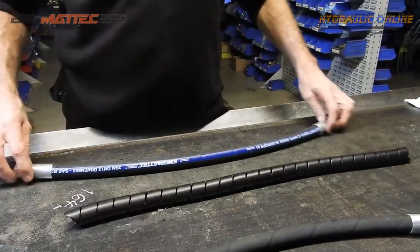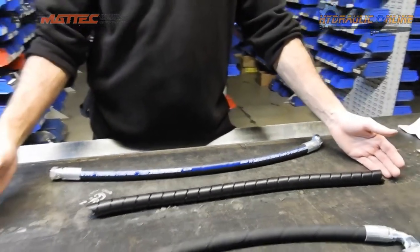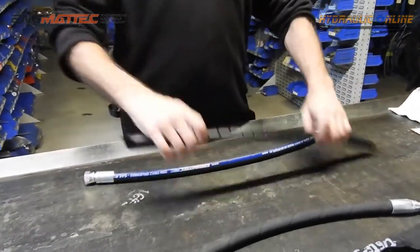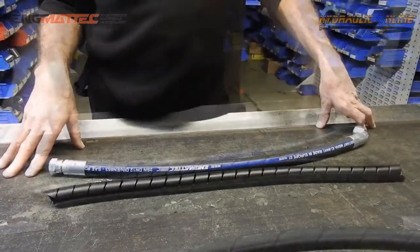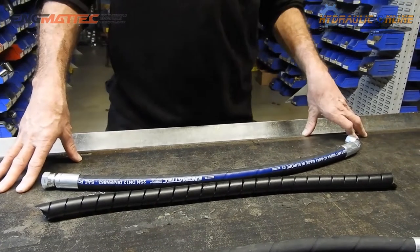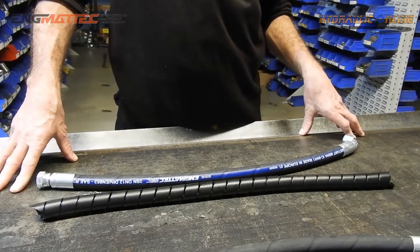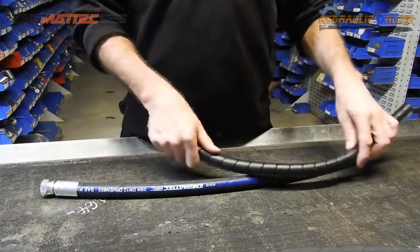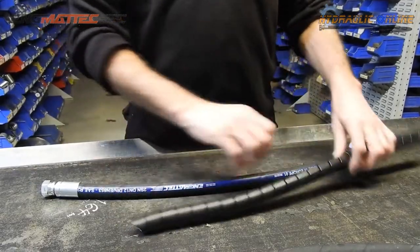So for a one-meter hose, cut 1.2 meters of product; for a two-meter hose, cut 2.4 meters. The longer it is, the more unwieldy it gets — eventually it involves two or sometimes three people, or a machine to help wrap. It will extend the life of the hose dramatically.